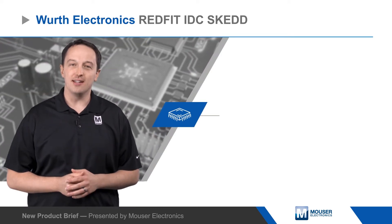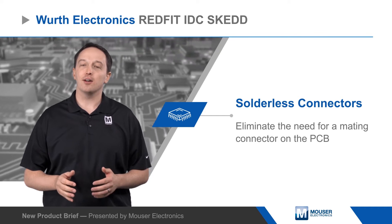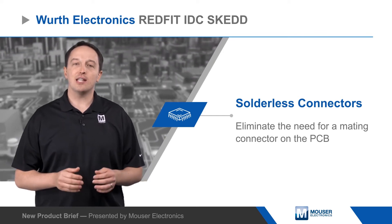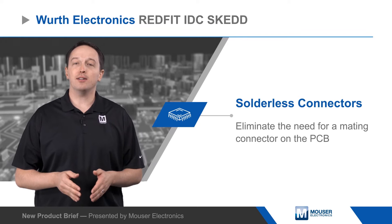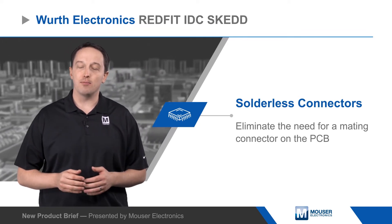Würth Electronics RedFit IDC SCED connectors are solderless connectors that eliminate the need for a mating connector on the PCB. The connectors have flexible forked contacts that are inserted directly into PCBs to form a low-resistance, 4-point connection that is vibration-resistant.